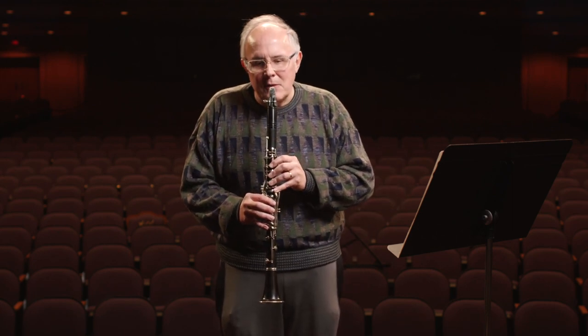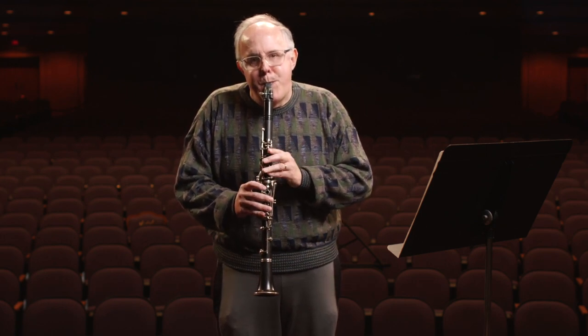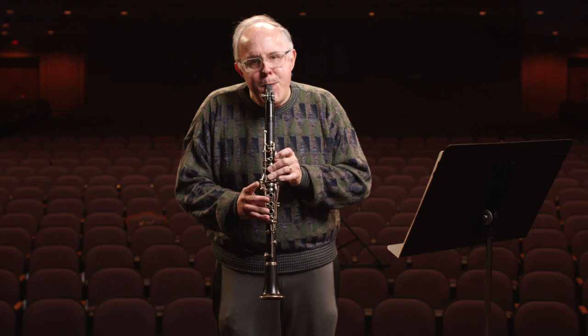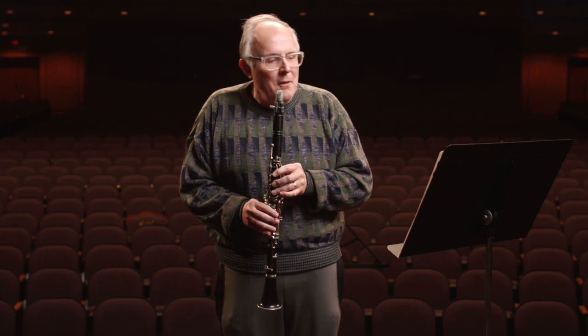It can go something like this — lower range — and go all the way up to the very high range where it almost matches with piccolos and flutes.